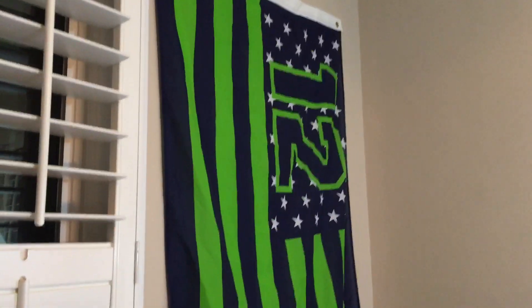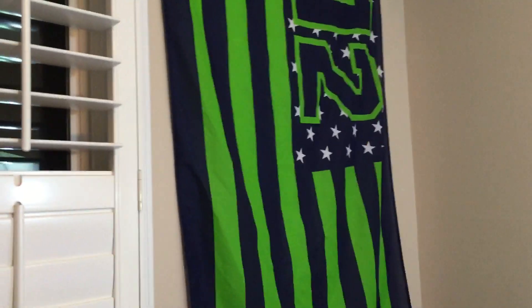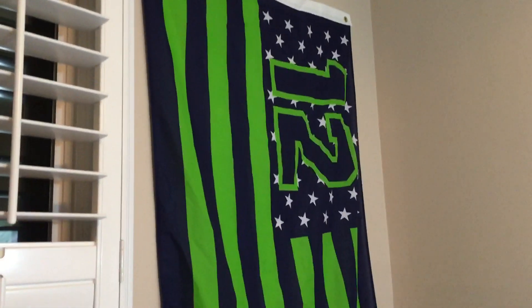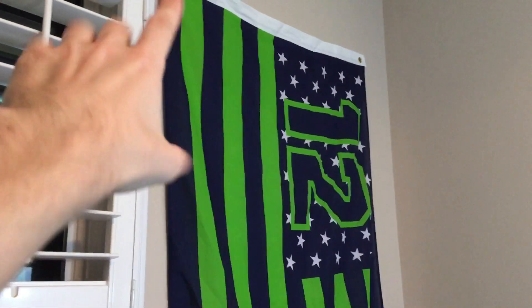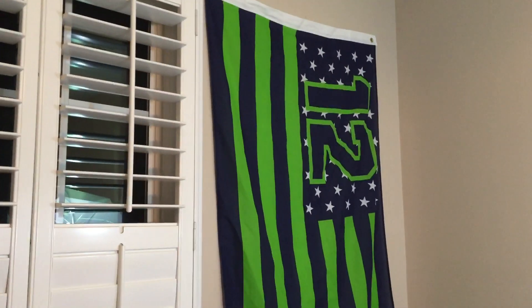Coming around here — this is my Seahawks 12th Man flag. I got this last Christmas, but we moved recently and I hadn't really hung it up until now. It sits back here and you'll probably see it in some of my future videos. It looks really, really cool — it has the 12th Man logo with the green and the blue. Pretty swell.